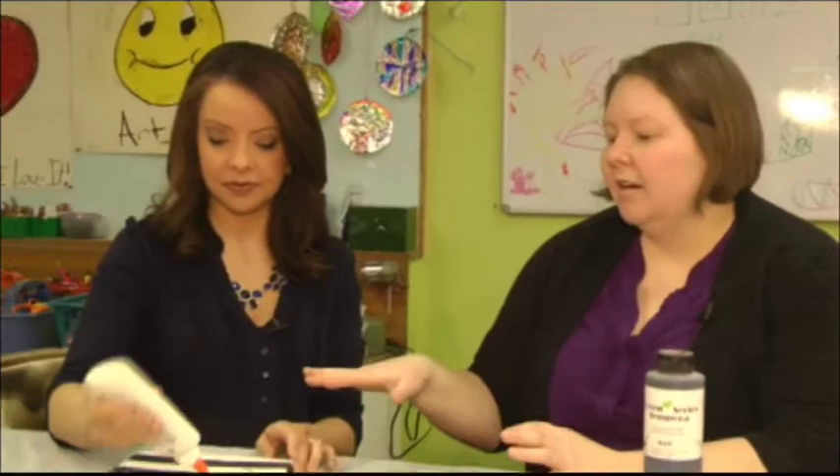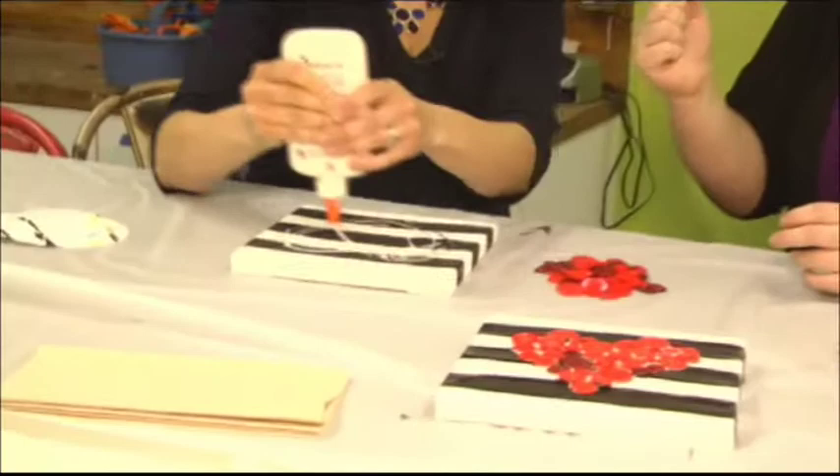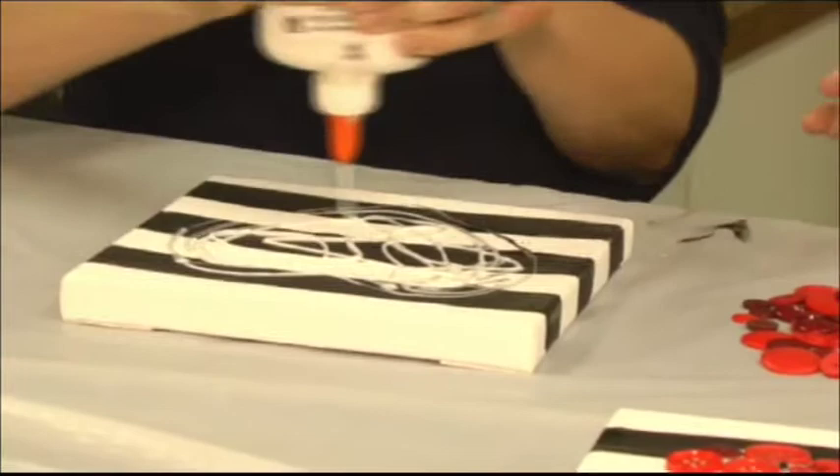Right now we've already painted our stripes on our canvas, and now we're putting the glue on. Put it on really heavy, Melissa — really, really heavy — and fill in that whole heart. I've already picked out from our button stash here at the Art Center all the red and purple and pink buttons, so now we can start filling in.